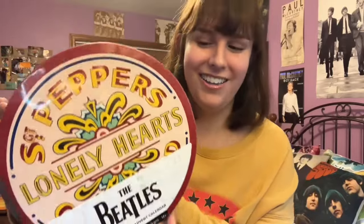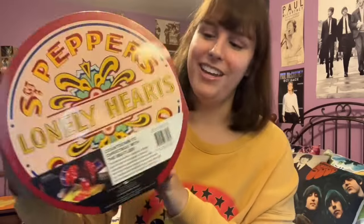Hi, beetle people, welcome back to A Beatleful Life. Today's video is going to be an unboxing video. I was very kindly sent this new release from a company called Insight Editions — this is their new Beatles advent calendar. They sent this to me to do an early unboxing for you, so I am very excited to take a look at everything that's in here. Let's go ahead and get started.